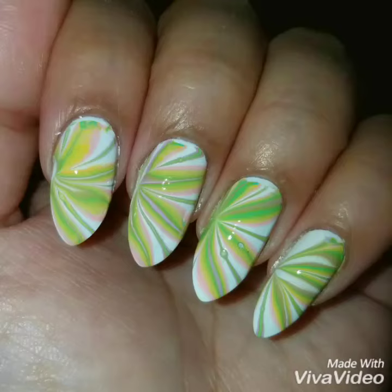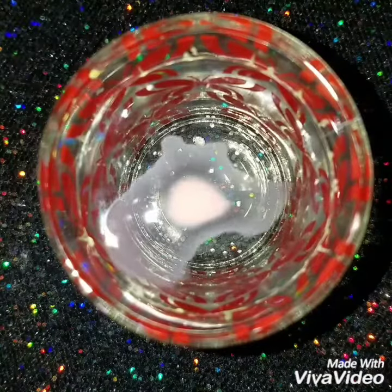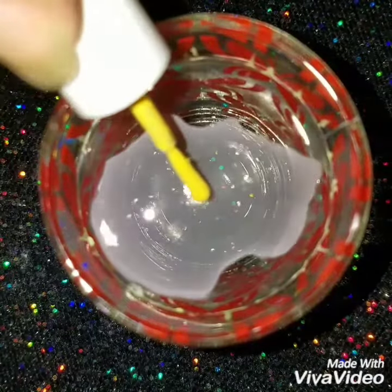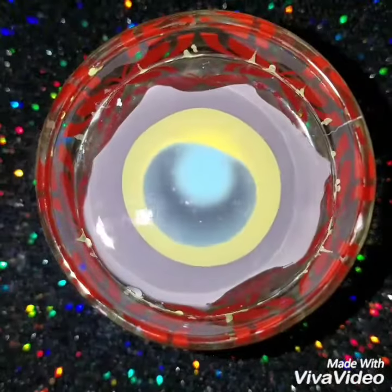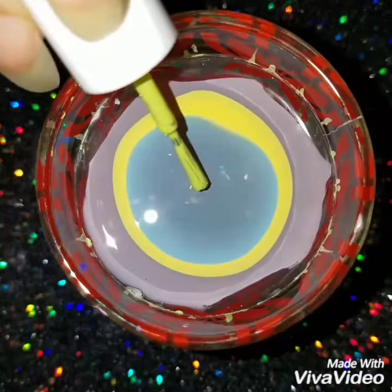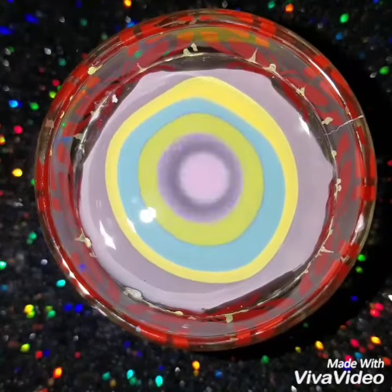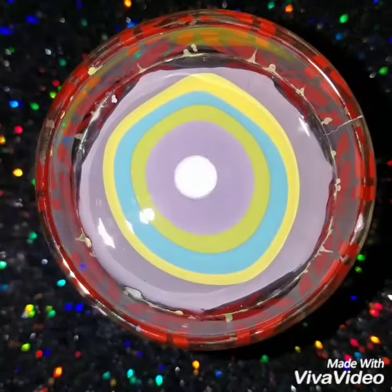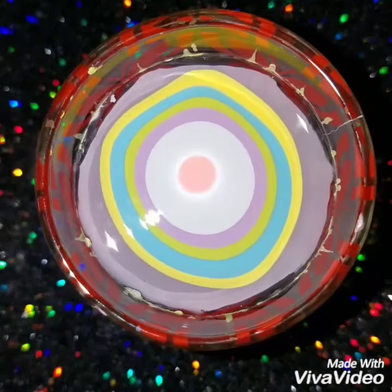Hey guys, welcome back! Today we're going to do a springtime water marble nail design. In a cup of lukewarm water I'm going to add drops of baby pink, yellow, blue, lavender, white, and lime green — these are perfect springtime colors. You can use different or brighter colors if you want, but I wanted to do a springtime design since Easter's around the corner, so I thought this would be a perfect color combo.